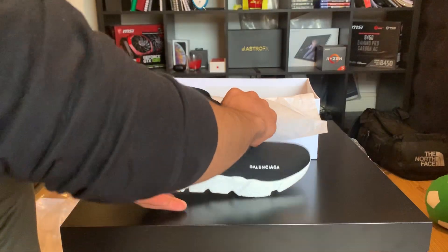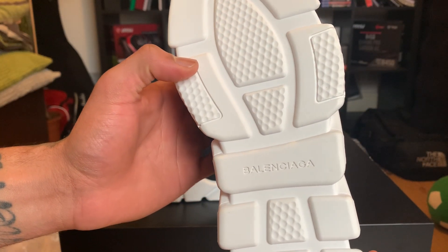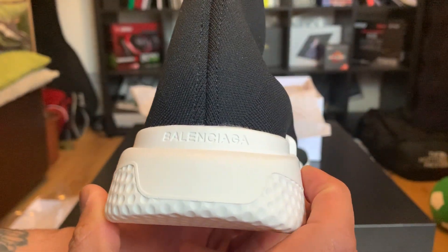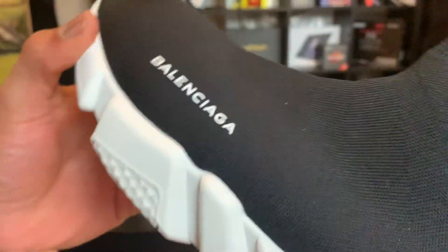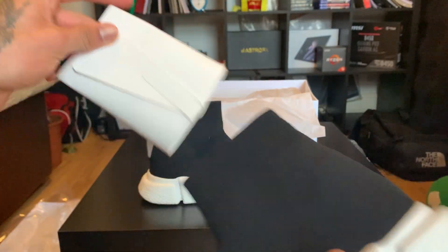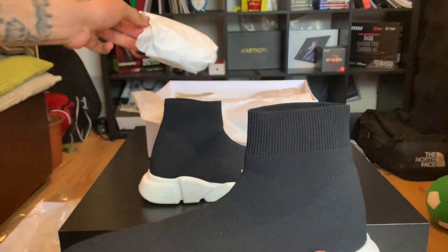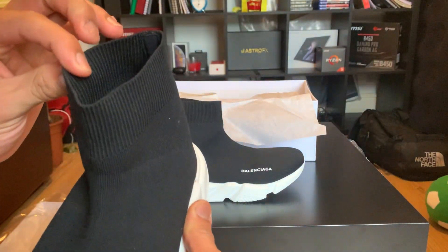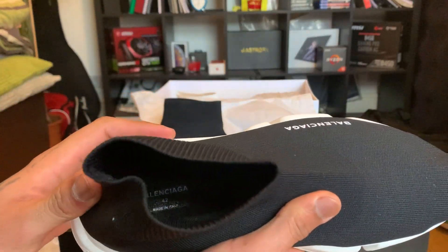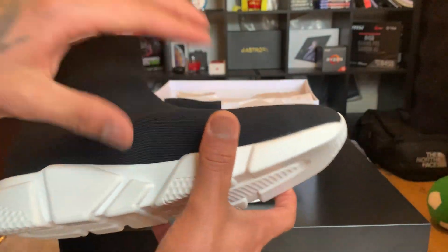This is my first item, and here's the other pair so you can compare. It also says Balenciaga on it, really smooth, and you have the Balenciaga on the back as well. Really high quality. Then you have the protections that always come with the shoes, and you also have the logo and shoe size on the inside — it's hard to see because of the light. These are really, really smooth.